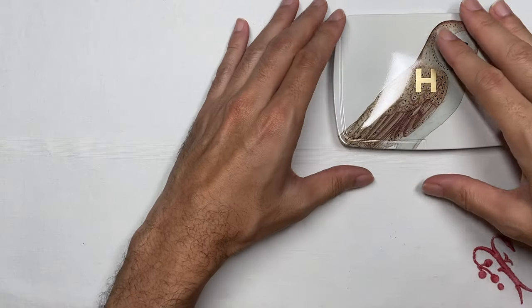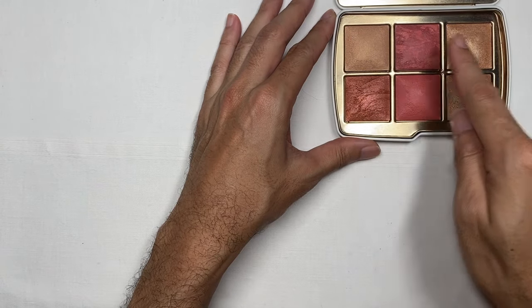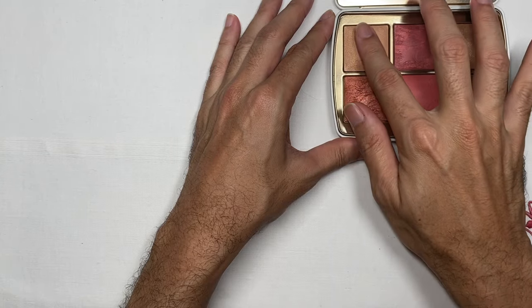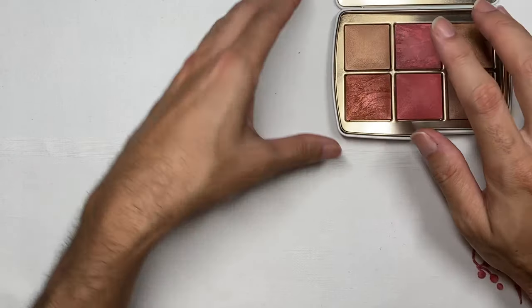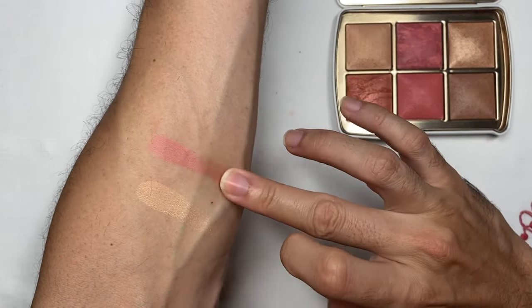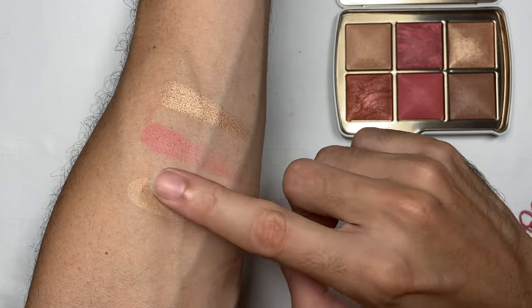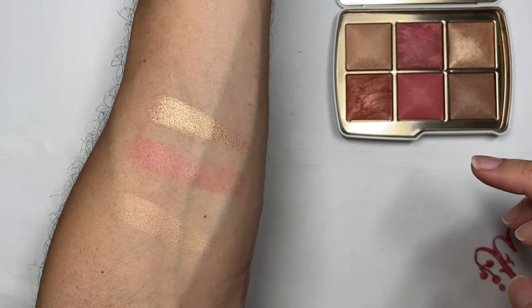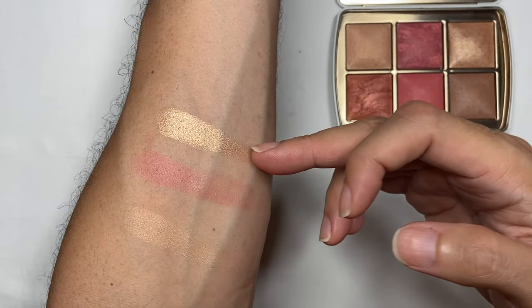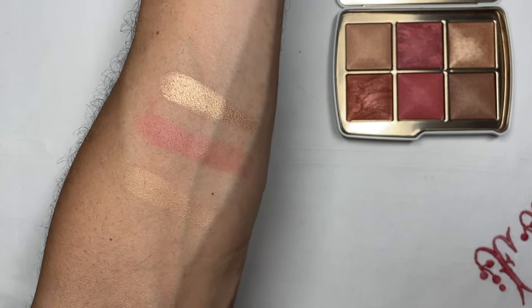We're going to swatch each of these colors — I'll start with the top row, left to right, then the bottom row. This first one is called Radiant Light, and it's a finishing powder. The next is Coral Haze, a blush with a very nice orangey tone — quite warm. And the next color is called Infinite Strobe Light, a strobing powder — quite a nice pop of color.